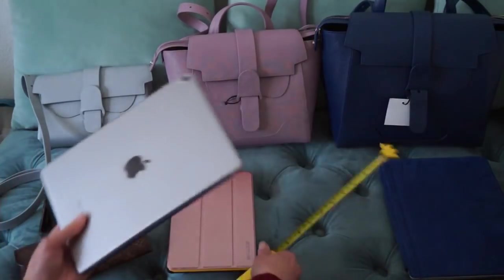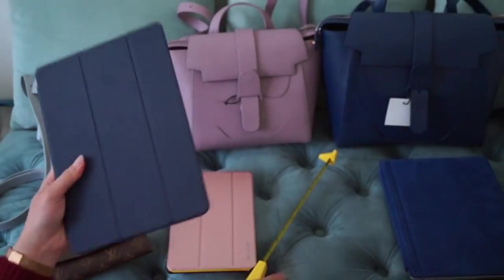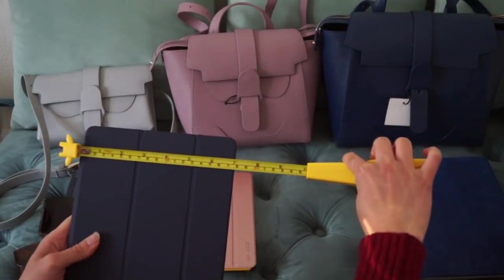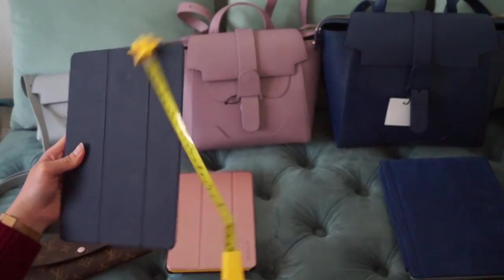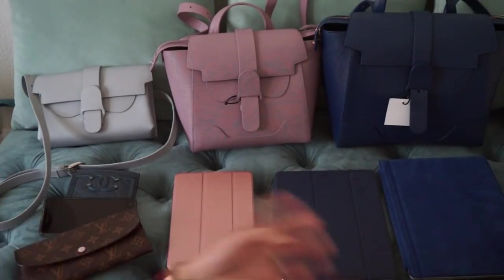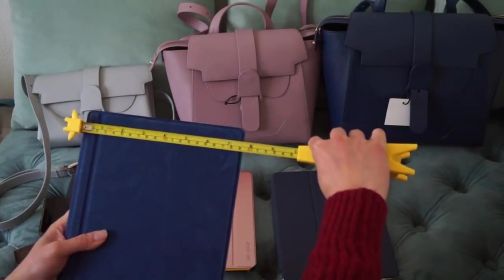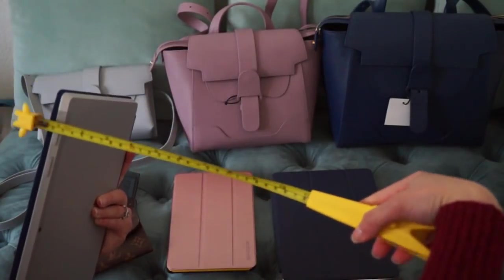Then we have the Apple iPad — I'm not quite sure what generation this is, but it has a removable flap case. The dimensions are seven inches by nine and a half inches, with about a quarter inch of depth. Finally, the biggest item I have is the Surface 3 from Microsoft, which is seven and a half inches by ten and a half inches with about half an inch of depth.